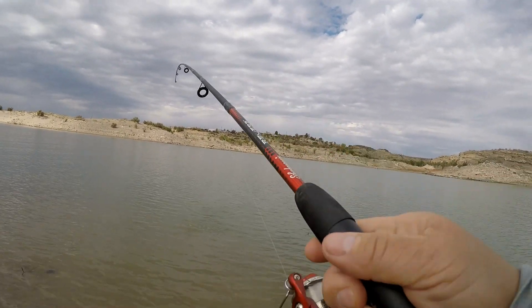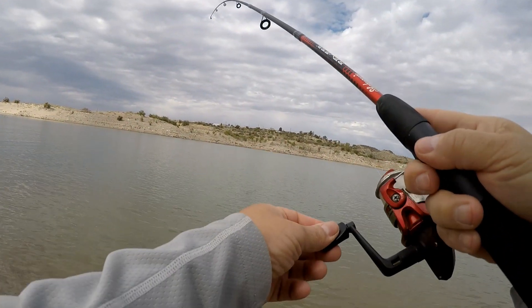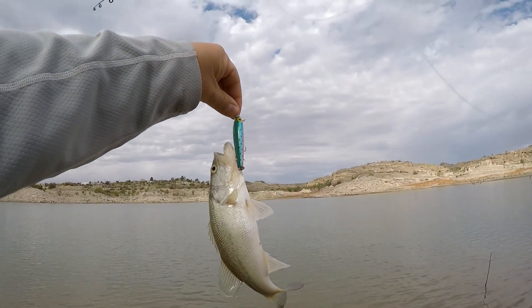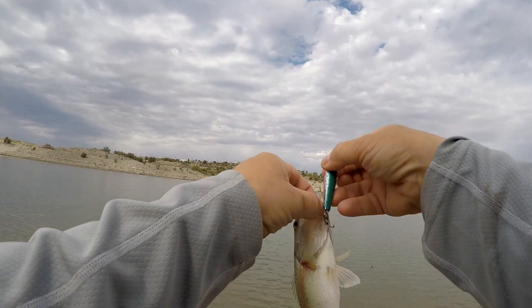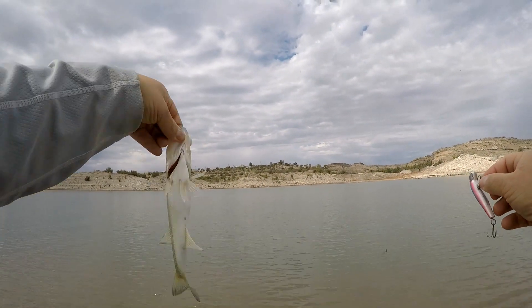Fish on! I love it. I don't know what this is — oh, a tiny little bass, I think. Yeah. Fish number one. Tiny little bass took this jerkbait.